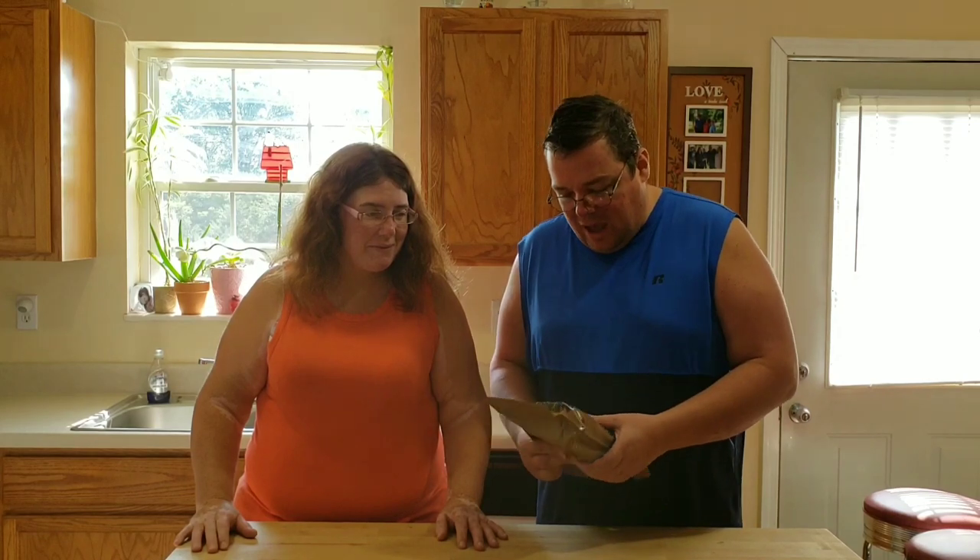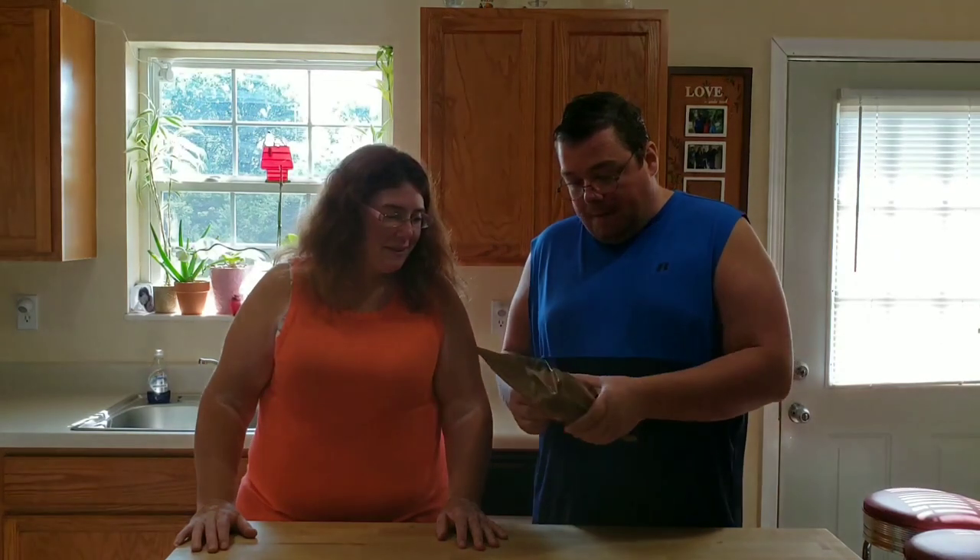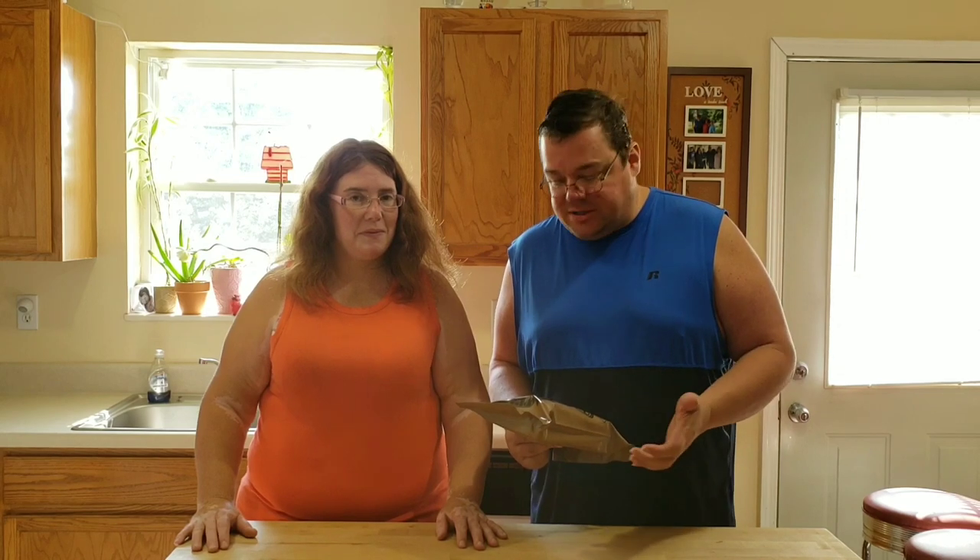Dawn had me come on her channel today to explain the MRE — what it's about and the history of it. The MRE is made for the military. We actually got this one from my dad. He's what you'd call a prepper — he has a lot of these put away in case of an emergency. We were over there taking his air fryer and he had a bunch of these, so Dawn said we should do a video on what's inside.